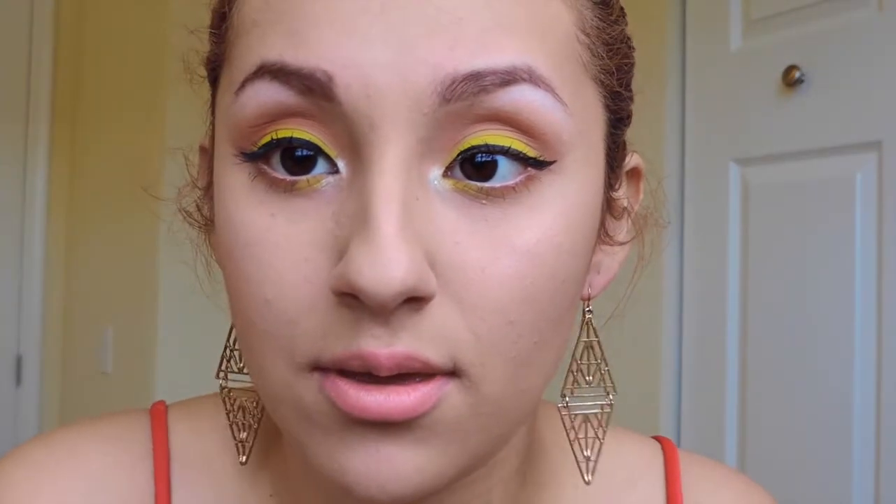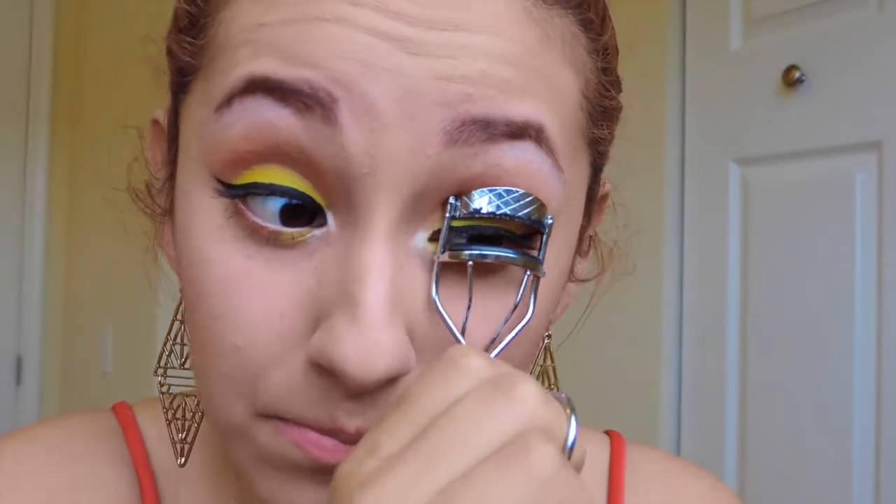Now that I gave my eyelashes time to dry up, I use my eyelash curler just to give it a little oomph in the eyes and make them pop more.